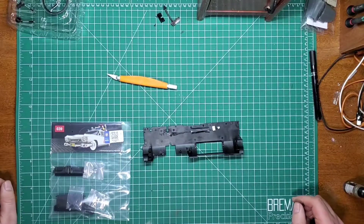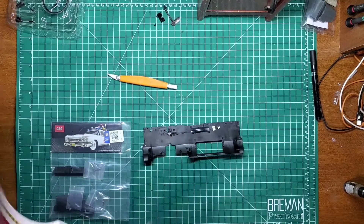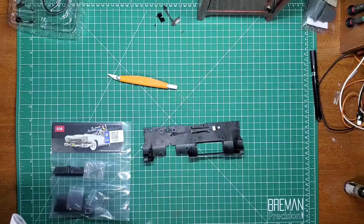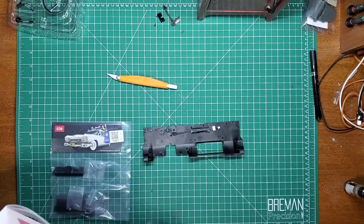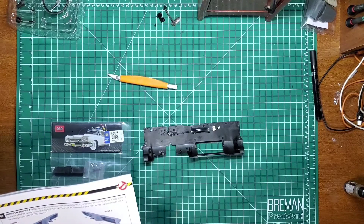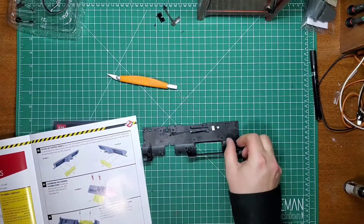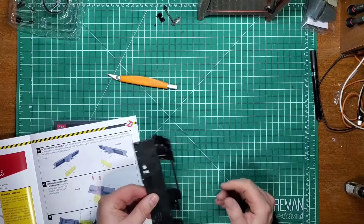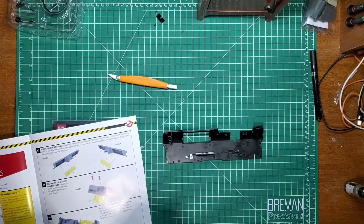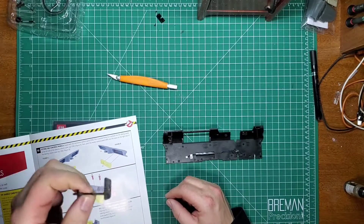Hello, Mika here, back with the Ghostbusters Ecto-1. We have moved on to issue 12, and I'm gonna start stage 39, which looks like it's the glove box. It goes on this panel that had the brake on it. I got all the brake built, but I couldn't stand to look at the brand new looking brake, so I weathered it. I took a picture of my brake pedal on the work truck and that's kind of what it looked like, so that's what I did.